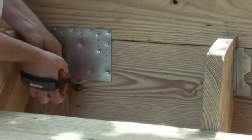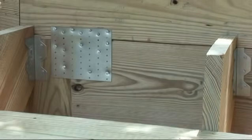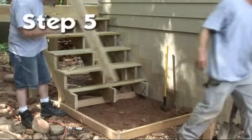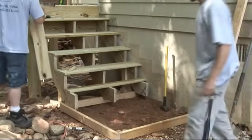Stringer spacing should be 12 inches to 24 inches on center. Contact your local building department for more information. The fifth and final step is to attach the decking over the stringers.